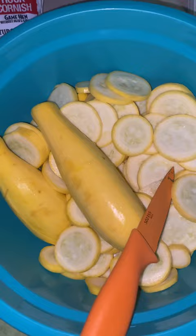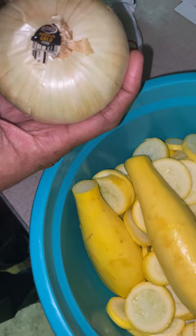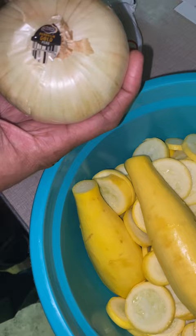What we're gonna be cooking today — we're gonna add some Peruvian sweet onions to it, and we're gonna cook some rock cornish hen. That's what we're cooking today.